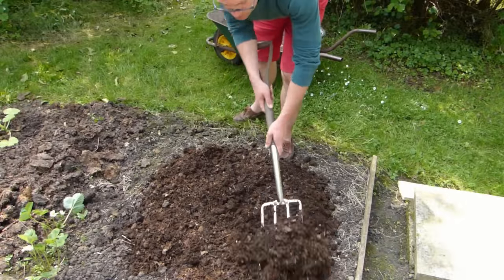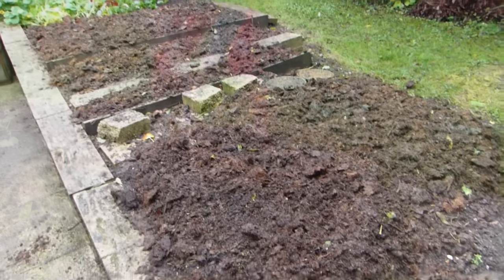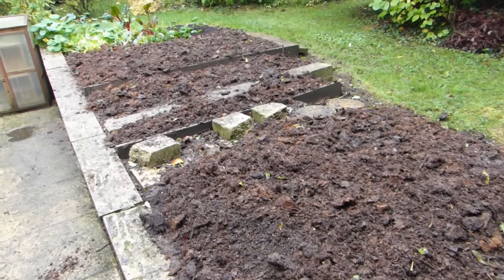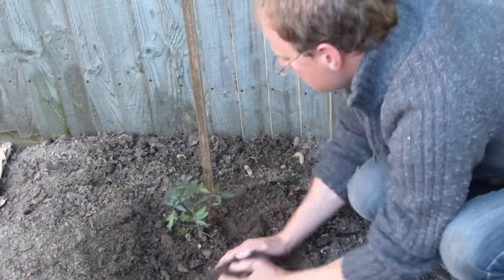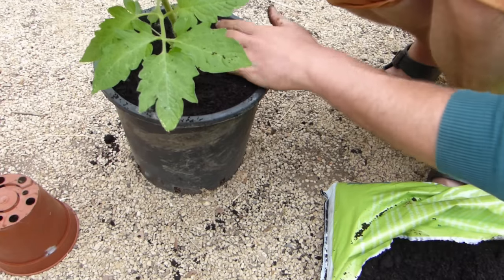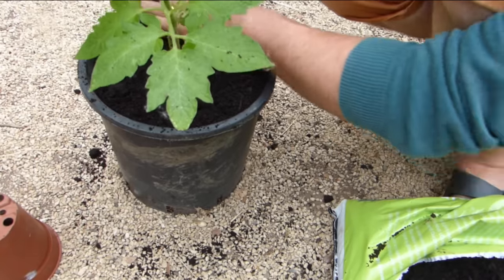Tomatoes need a soil or potting mix rich in nutrients. Prepare beds in advance by incorporating plenty of organic matter, such as compost or well-rotted manure, to give the soil a boost ahead of planting time. Container-grown tomatoes need a particularly good quality potting mix, which may need topping up as they grow.